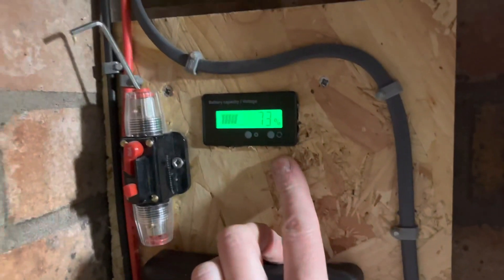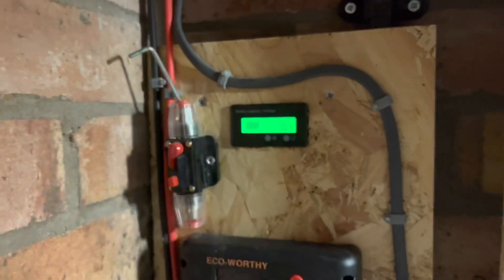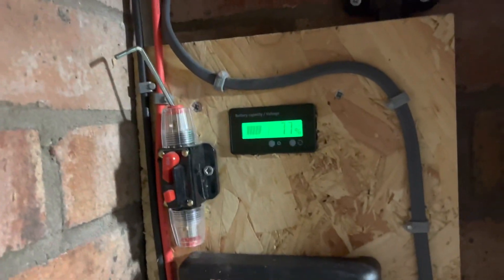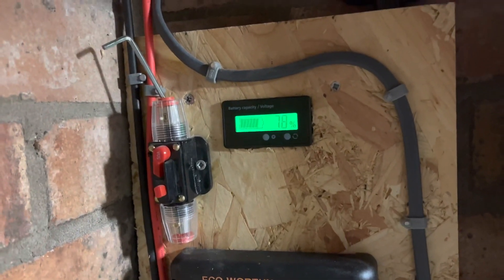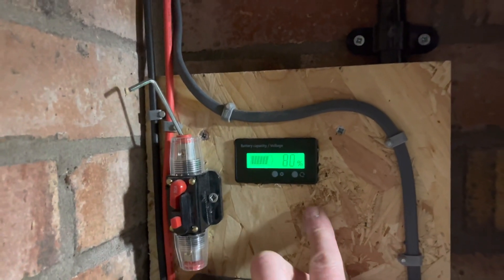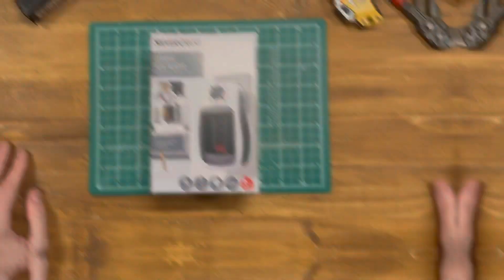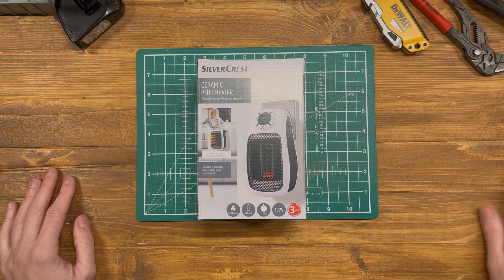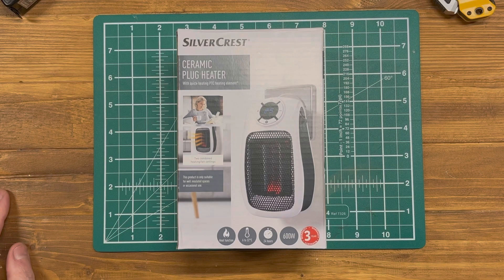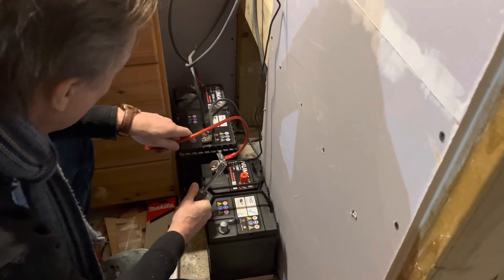Let's talk figures. In perfect test conditions — which this isn't, being the middle of January with not a brand new battery — a 100 amp hour battery would last for one hour running a 1200 watt fan heater. In my case I'm using a 600 watt SilverCrest fan heater, and that should last for two hours in perfect test conditions. However, I'm using a lead-acid battery in the cold and realistically we'll have other devices plugged in at the same time.